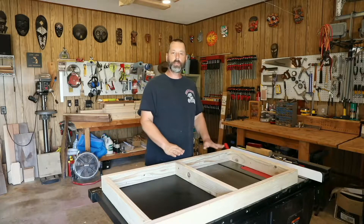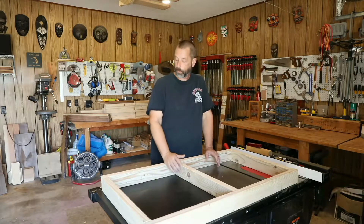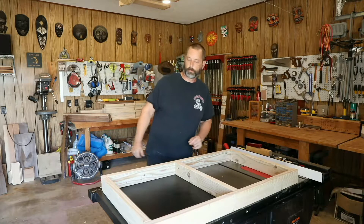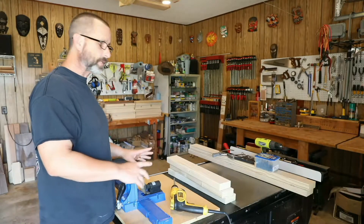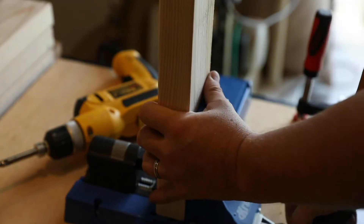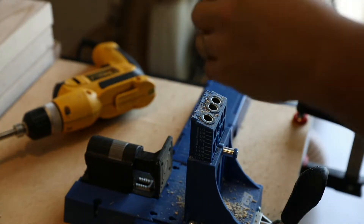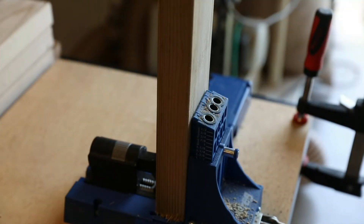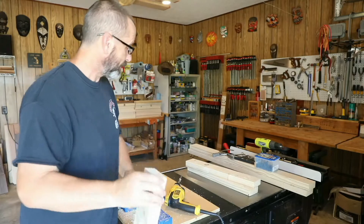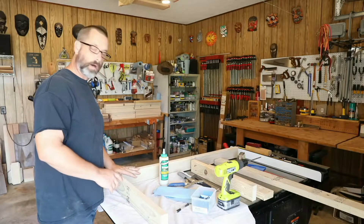Next step is going to be to use pocket holes. I love these pocket holes — they're really simple, really sturdy, and they speed up the process. But of course you don't need to use pocket holes; if you just want to use screws and glue, go right ahead. I've got the pocket hole jig set up here. Next step is to put a couple of holes in the end of each one of these cross pieces. That's it for the pocket holes — we're ready to put this thing together. I'm going to use a little bit of glue on the butt joints and then pop in the screws.